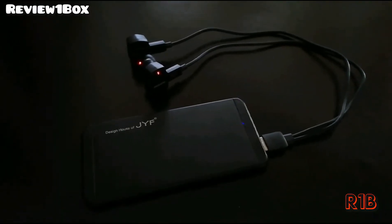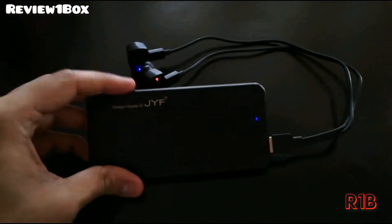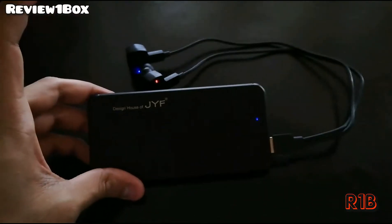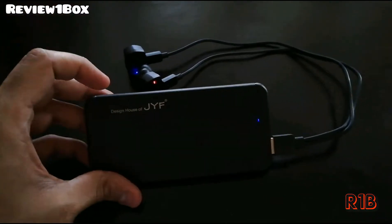Hi guys, Hasan and Abbas Review 1 Unboxed. Today we are taking a review of a power bank. I have put a video on unboxing on my channel a couple of weeks ago, and after testing it, we are taking a review of it.